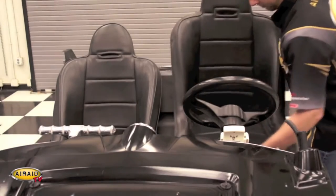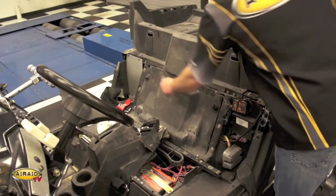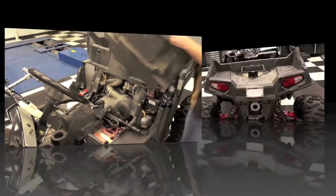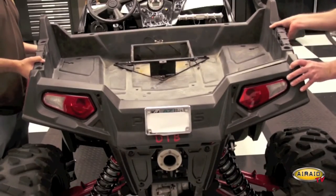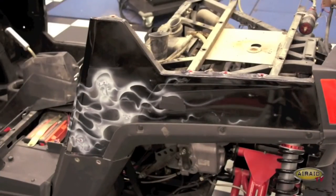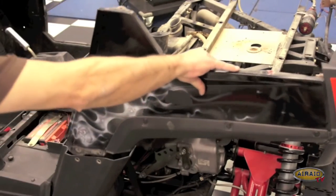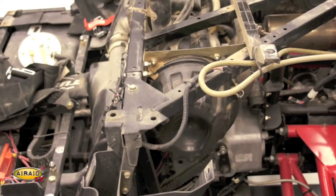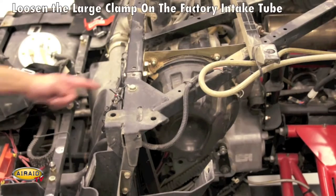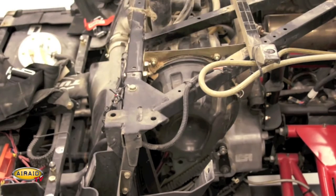First, we're going to remove the driver side and passenger side seats. Next up is the engine cover removal — I'm going to rotate the two twist locks and lift out. I've gone ahead and removed the bed bolts, so now we can pick up the bed and set it aside. We've also removed the last three rivets securing the driver side corner panel, and the panel should just slide right off. Now it's time to remove the factory intake system: loosen the large clamp on the factory intake tube, remove the two bolts at the top of the factory filter housing, and remove it from the vehicle.